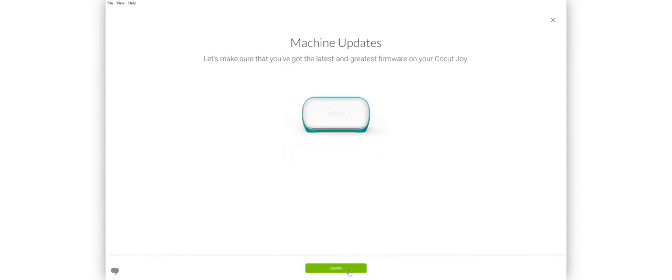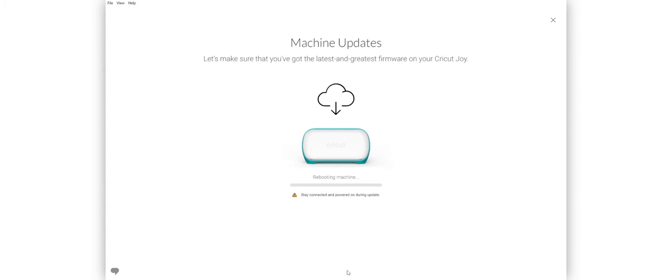It's going through machine updates — it needs to be updated to the latest firmware. It says to stay connected and keep the power on during the update. The bar filled up and the machine made some noises. It says your machine is up to date — success! We hit continue.